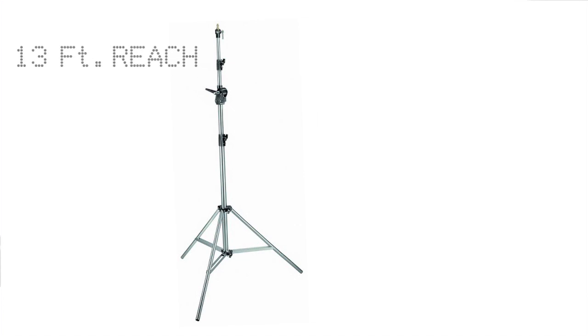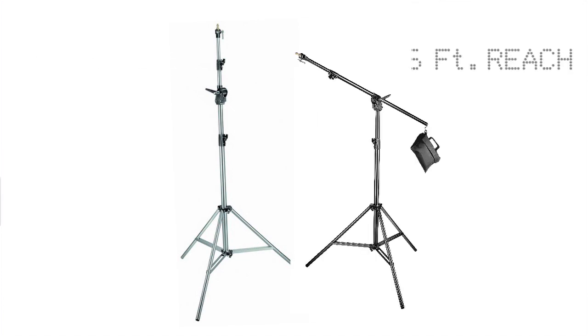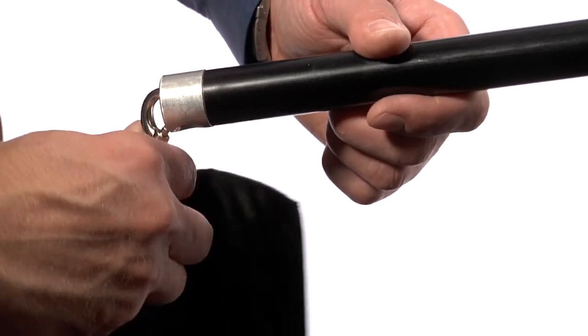It can reach a towering 13 feet in light stand mode, or take advantage of just over six feet reach in boom mode. It is supplied with an empty G100 hooked sandbag that can be filled to provide a custom counter weight.